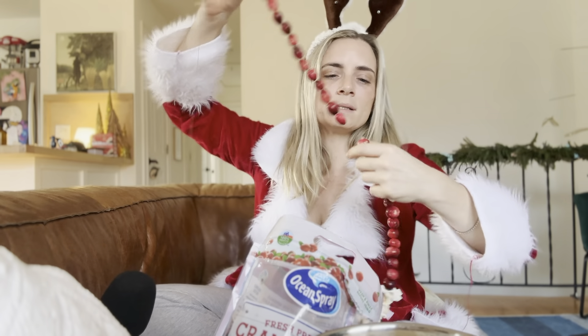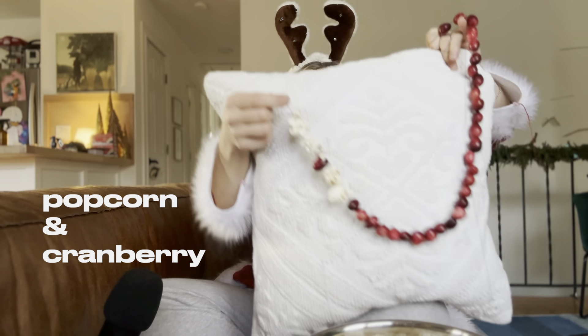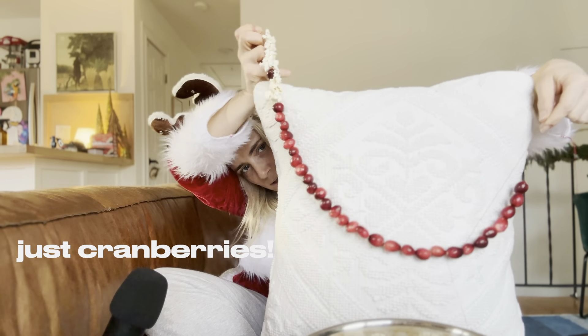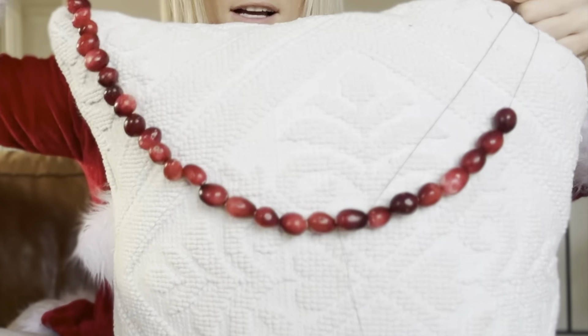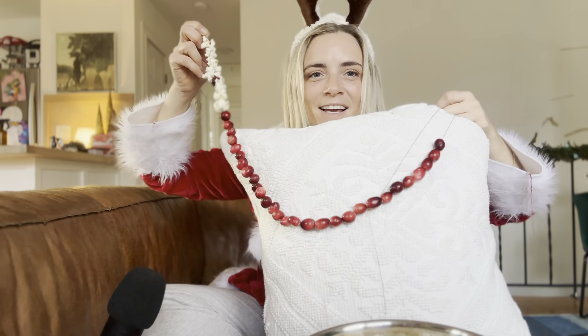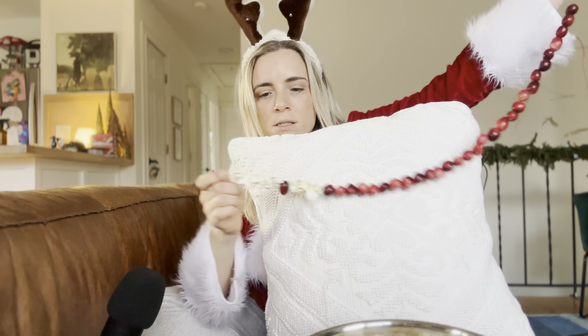I like them long ways — so this is how they look short ways. Here's how it looks with popcorn and cranberry combined. This is how it looks when they're short, and then this is how it looks when they're long ways. I think that's my personal favorite. I think I like just the cranberries long.